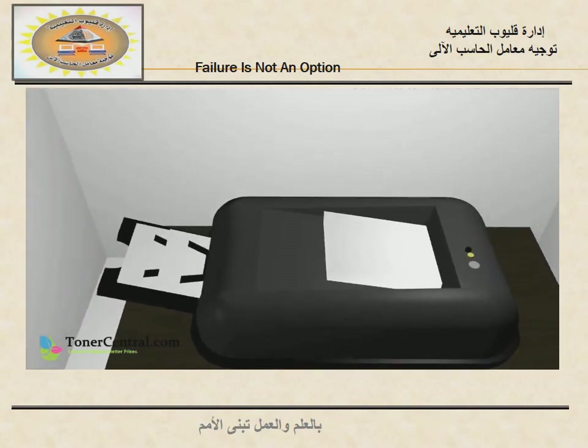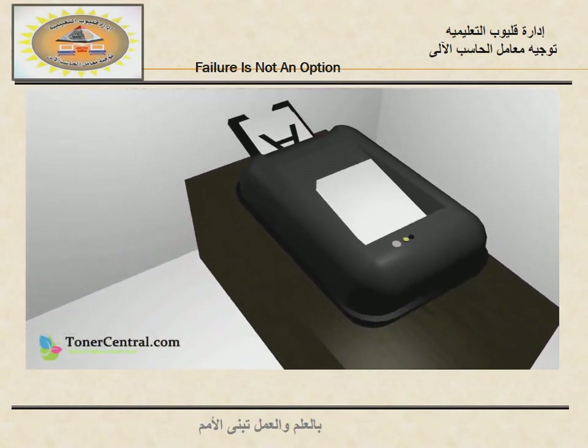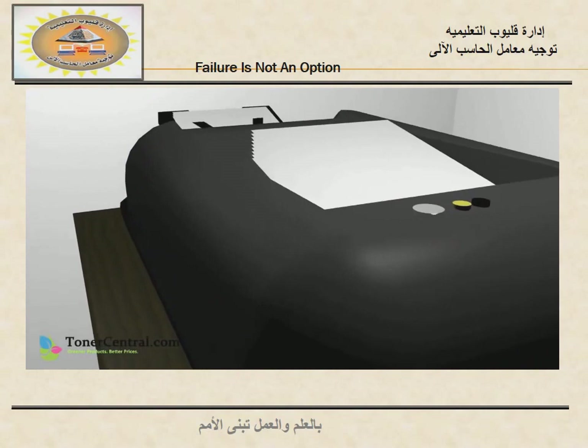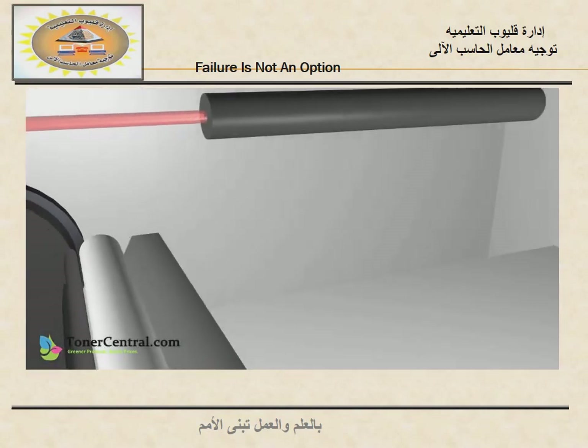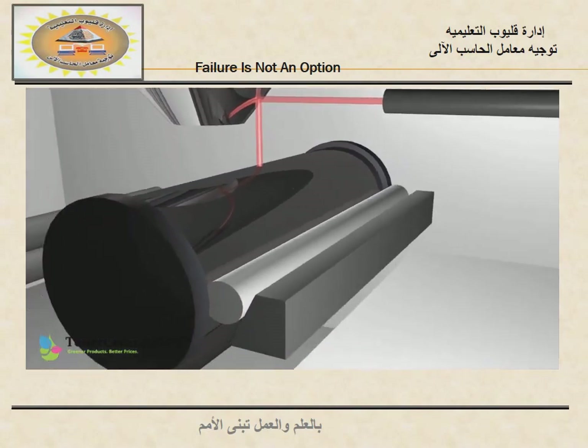Welcome back to TonerCentral.com's informative video series. Today we're talking about how a laser printer works. The first thing that happens is a laser unit fires a charged beam onto a mirror, drawing the shape of the image.